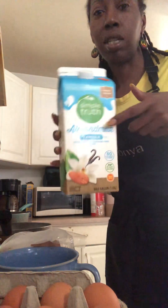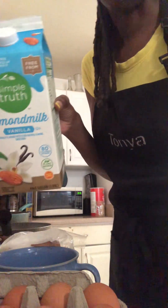And I use almond milk. For me, it doesn't really matter. This one is vanilla — yummy, yummy!